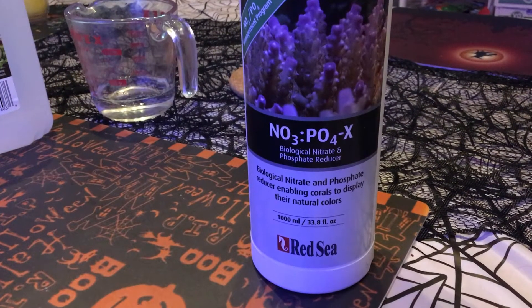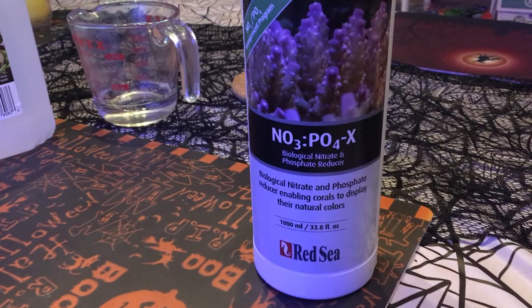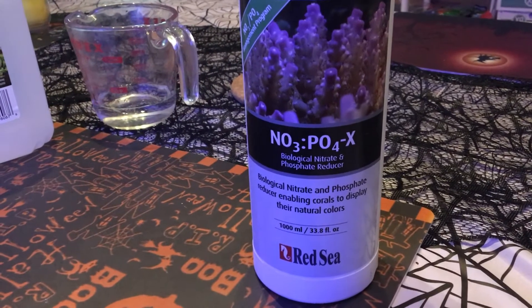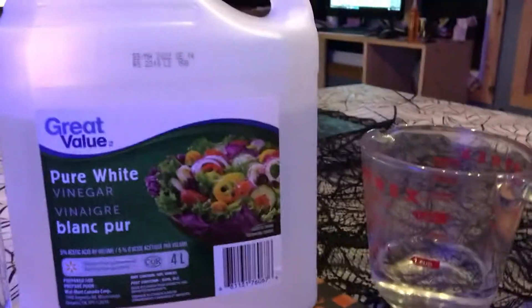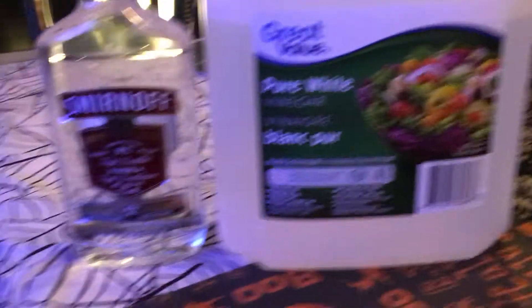Tonight I'm going to be making my own NO3PO4X with three simple ingredients: a little bit of RODI water, some vinegar, and some vodka.